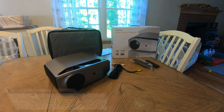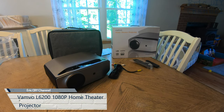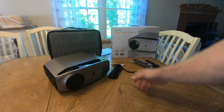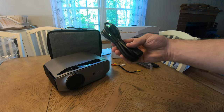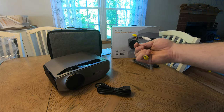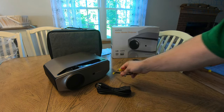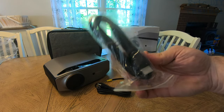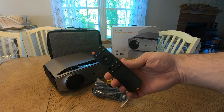Hello YouTube, Eric DIY here with another great review. Today we're going to review the VAMVO L6200 1080p projector. Inside the box we have a very nice carrying case, the projector itself, a power cord, RCA out with video in, and they also give you an HDMI cable and the typical remote control.